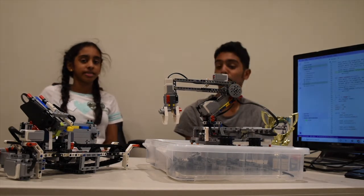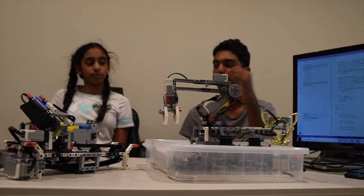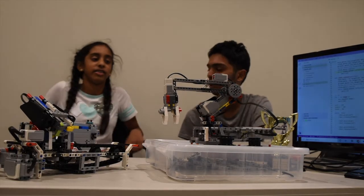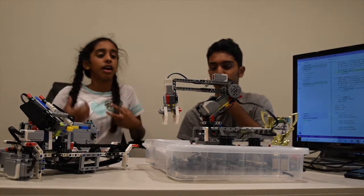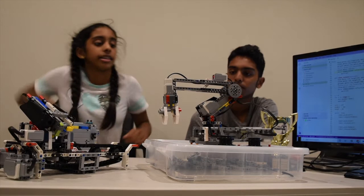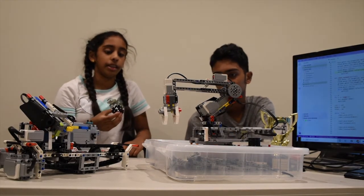What's up guys? Today we're back with another robotic video where Anvi is going to show us a new robot that she made. So Anvi, what does this robot do and what's it called? So this is a robotic arm. It takes these pieces over here and just moves them from place to place.